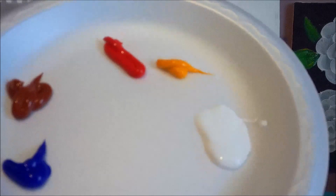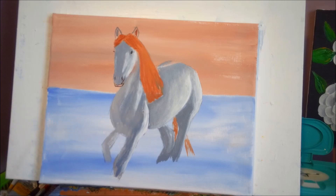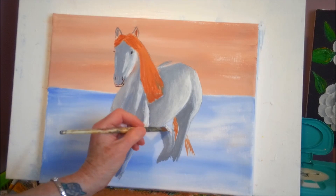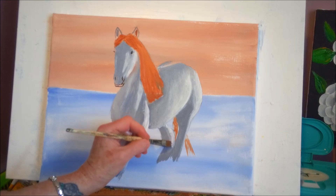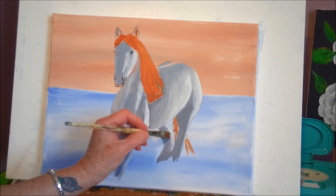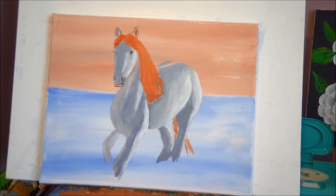I can see it needs more highlight here, so I'm going to use my brush for that because I tried a q-tip and I couldn't get it in there. I'm just going to take my chisel edge brush — a smaller one — to see if I can get that shape better. There we go, that's much better. I'm going to put a little more highlight in here.